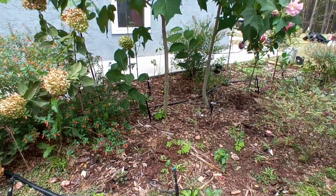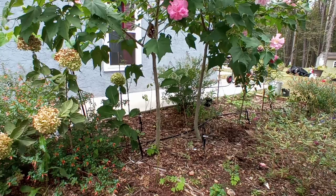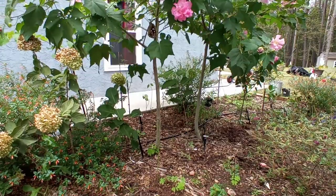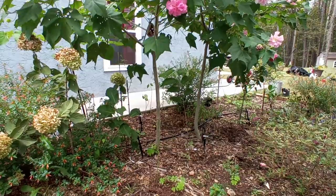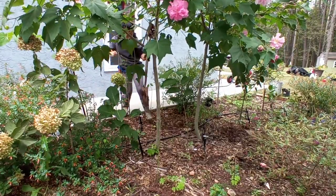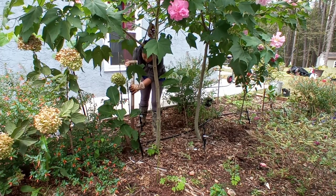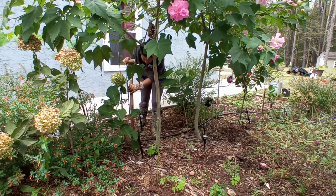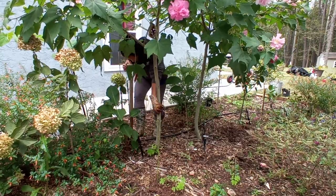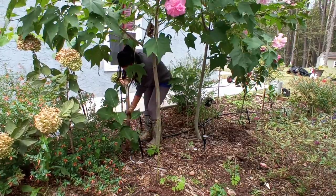Sorry, I'm going to try to adjust this so I can get a better angle. And then I'm going to go in and dig. This is my yellow Magnolia. Hopefully I don't damage the root system. Oops, that smacking sound doesn't sound good.